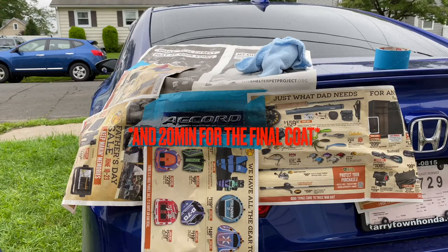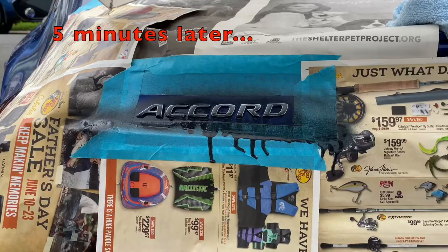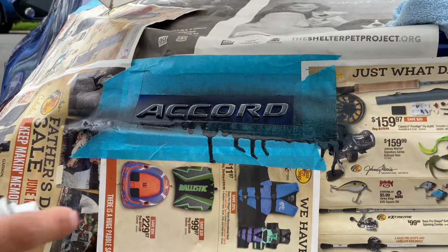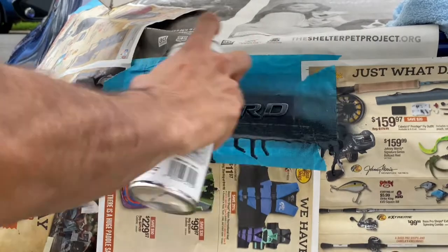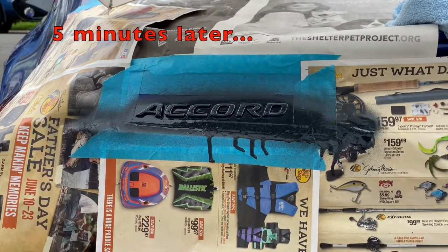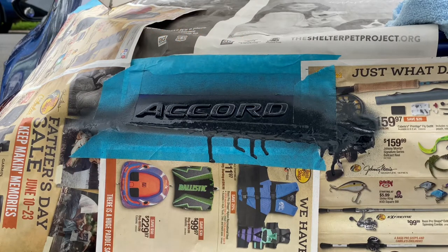Alright, so there's the first coat — we're gonna wait about five minutes in between coats. That was a little bit thick, I ain't gonna lie. Alright y'all, it's been around five minutes, the first coat is dry. I accidentally made it kind of thick but that's not bad, it shouldn't be an issue. We're going for the second coat now. Alright y'all, the second coat is now dry, we're ready for the third coat — I'm gonna go at it from a different angle.